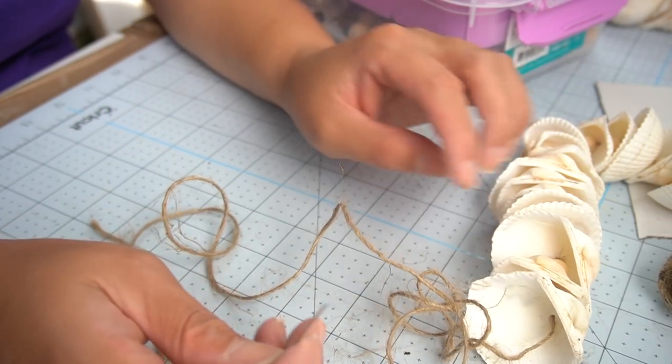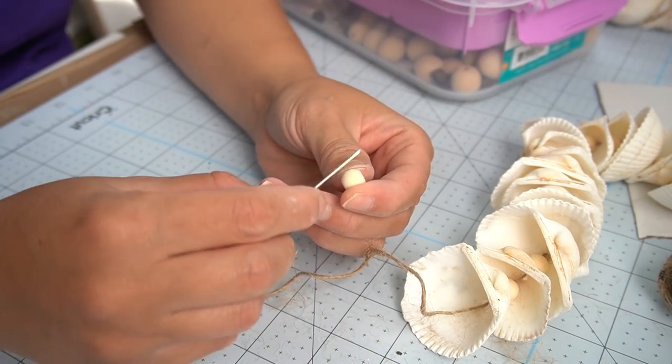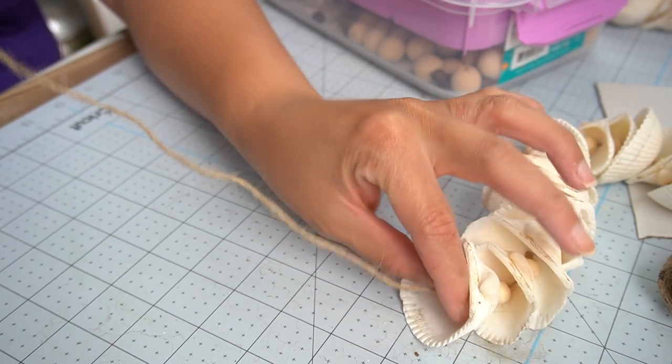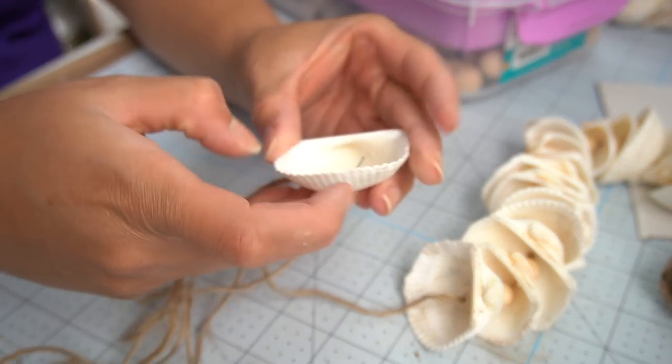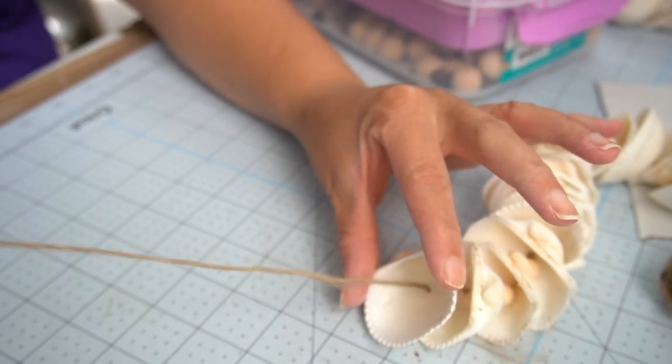When you get to the last seashell, all you have to do is create a knot on your very last bead, and for the very top part I just added a little pearl and looped the jute so that it had a little loop at the end — and that was it.